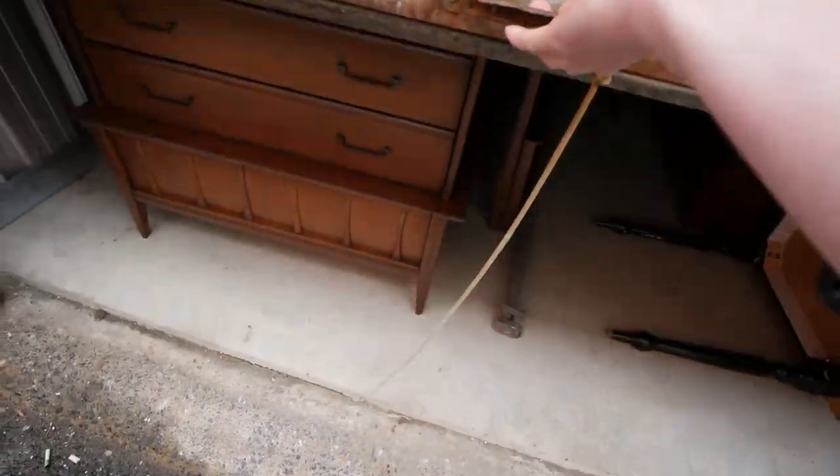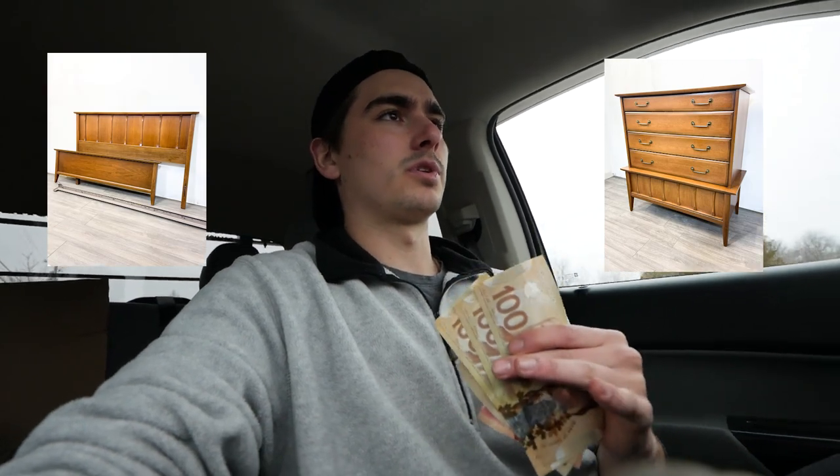We are meeting up with the first potential buyers here at the storage unit for the mid-century chest of drawers and the smaller dresser. I'm going to do some last touch-ups with the marker and hopefully we sell. They were actually looking at buying the dresser and the bed. We just left the storage unit — we sold the tall dresser and the full bed set for $450 cash. Can't complain there. We still have the large dresser and we're only $100 into this project with barely any time in, so we're looking really good.